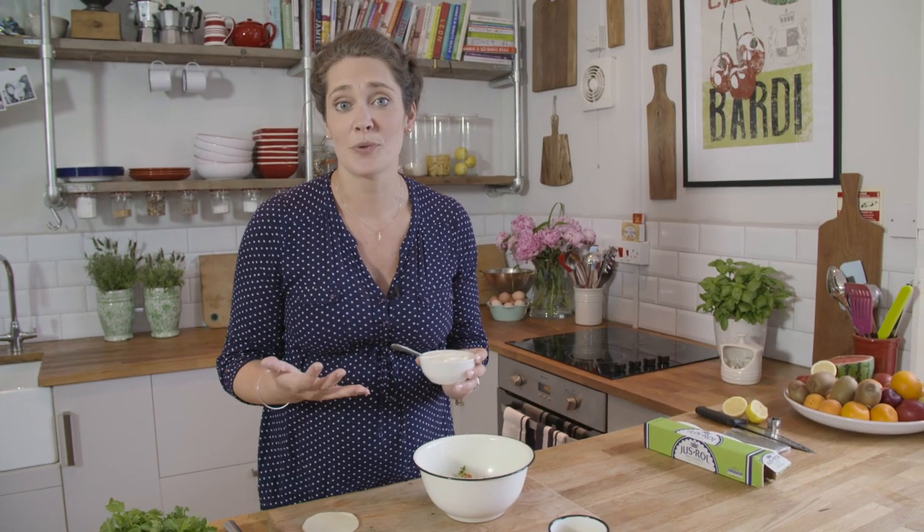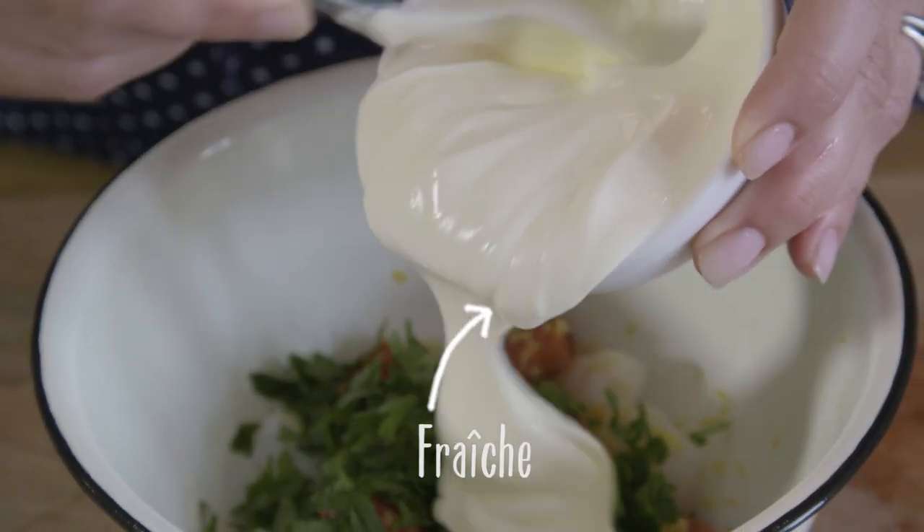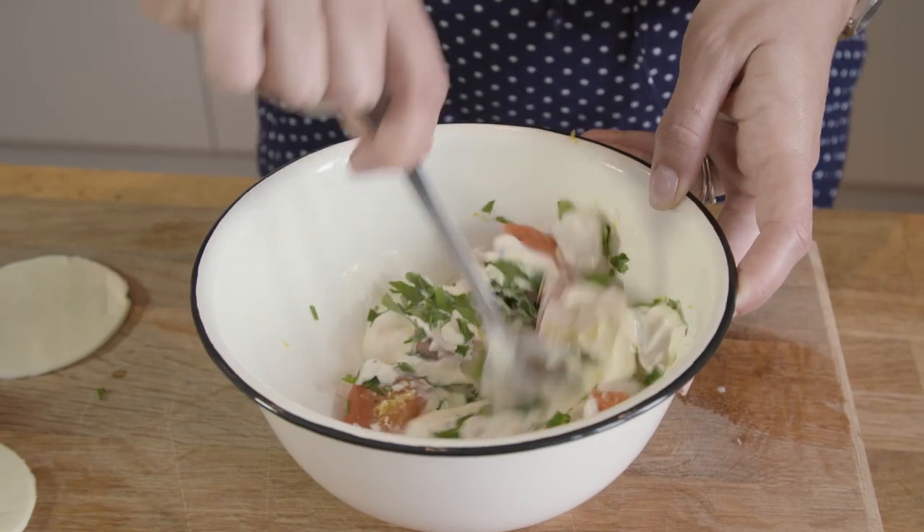Normally in this dish you'd use a white sauce with a fish pie, but we're going to take that step out of it and just use some nice creme fraiche, which works beautifully with this dish.